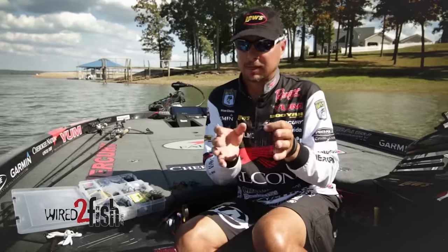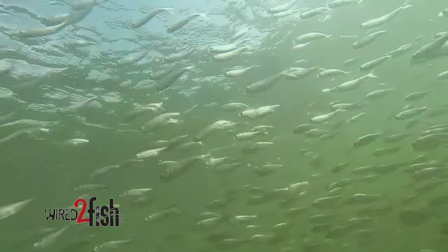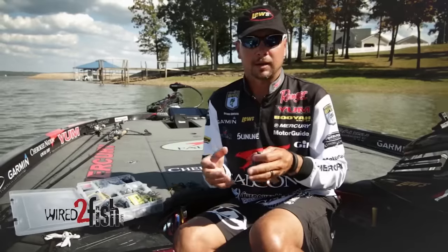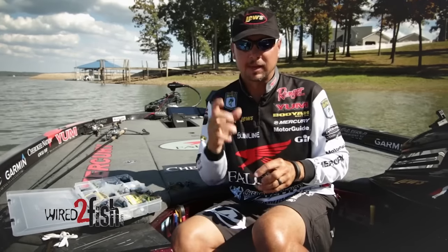Think about it — how many perch have you seen that are all black and blue? They're a little different, dark in front and lighter toward the tail. Same idea with shad colors: I'll use a white jig with a smoke glitter trailer, or a smoke glitter jig with a white trailer — just a little bit of contrast to get that fish to pick up the bait.